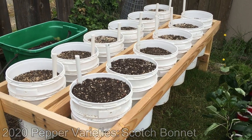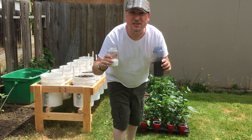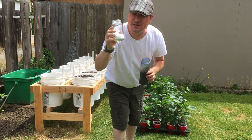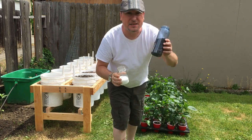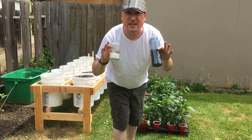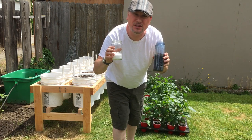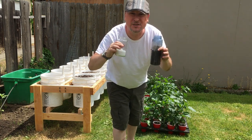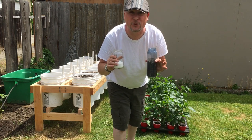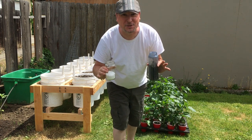Just like in our tomato planting video — I'll put a link down below in the description — what we have here is some Epsom salts and a tomato-based organic dry fertilizer that you can get at any garden center. We'll be adding about a tablespoon or so into our planting hole and about another tablespoon scratched into the top of the planting surface after we've planted the plants. This should give our peppers a really great start to the growing season.